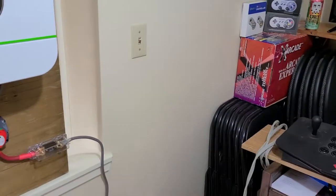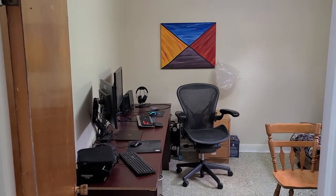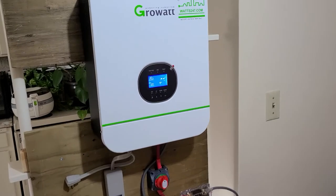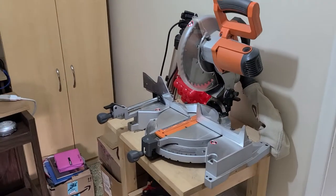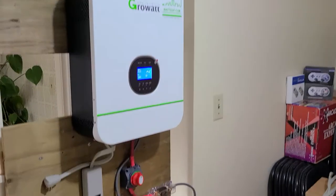Looks like my bag's almost filled there. Why don't I go take a quick break and then I'll plug in my arcade system to show you what it looks like with load on it. And I'll even fire up the old miter saw on it just to make sure it's got enough starting juice for that. Very basic setup here.